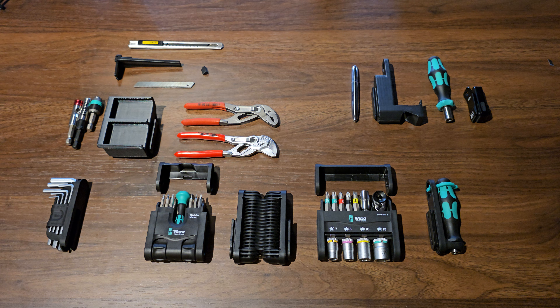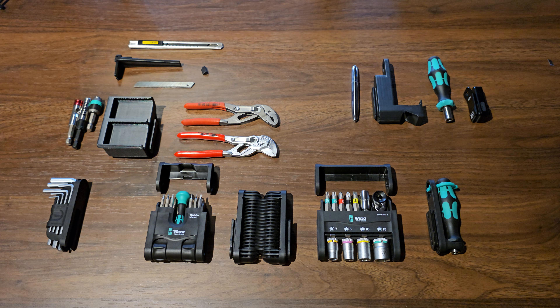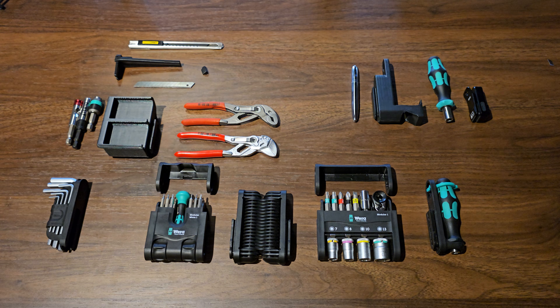I try to lay out everything roughly in the way it will fit together later, with all the original components on the bottom and all the additions on top. Please make sure to disassemble the modular first and then print out the three main components as well as any additional parts.